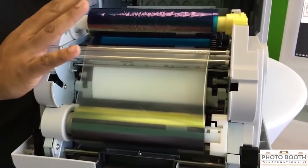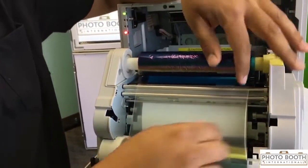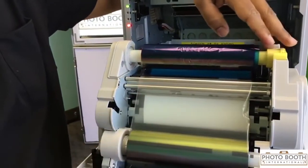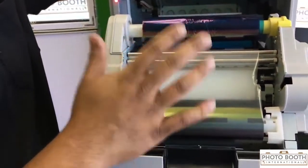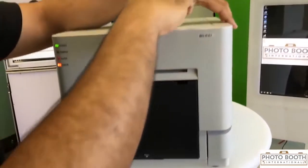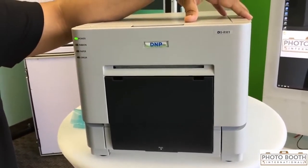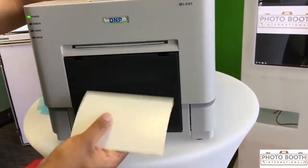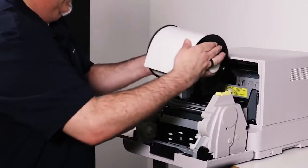The ink and paper don't have to sync up. If you ever have a situation where the ink rips — if it rips in here — I'll get to that in just a second. If you need to fix it, the ink and paper don't have to sync up. I'm going to go ahead and close this, and it's going to do a few cuts to line up the ink and paper.